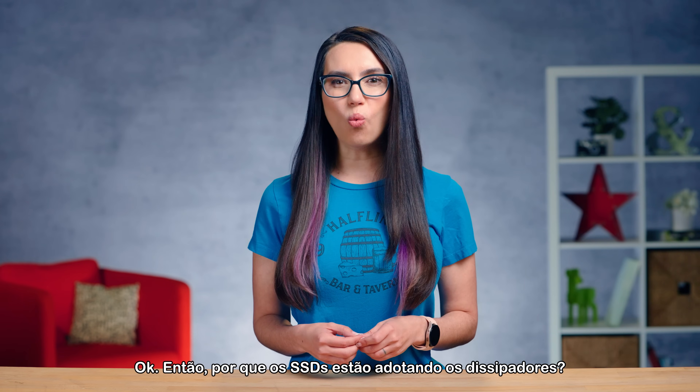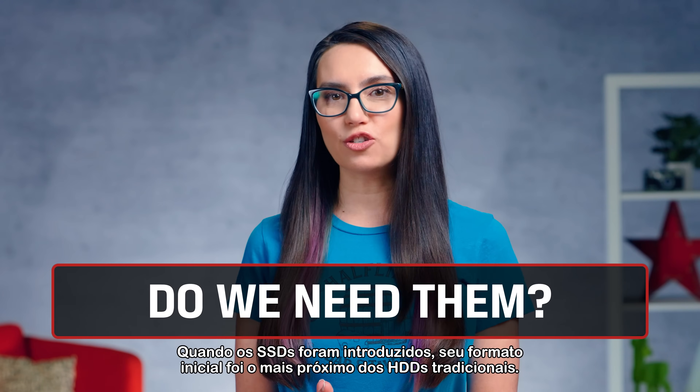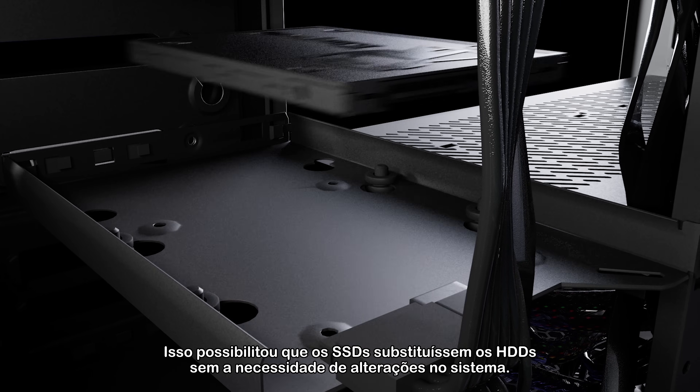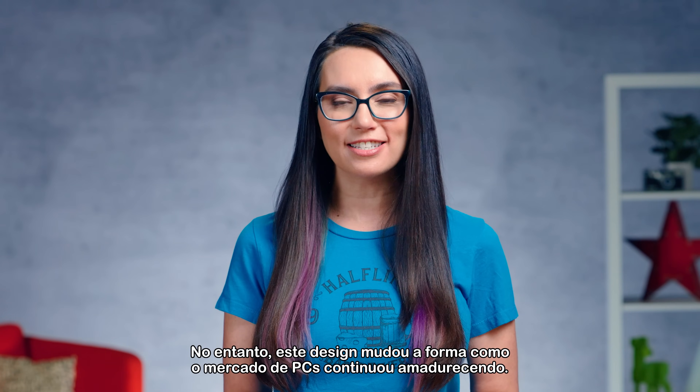Got it. So why are SSDs adopting them? When SSDs were introduced, their initial form factor was closer to traditional HDDs. This enabled SSDs to replace HDDs without requiring system changes. However, this design changed as the PC market continued to mature.